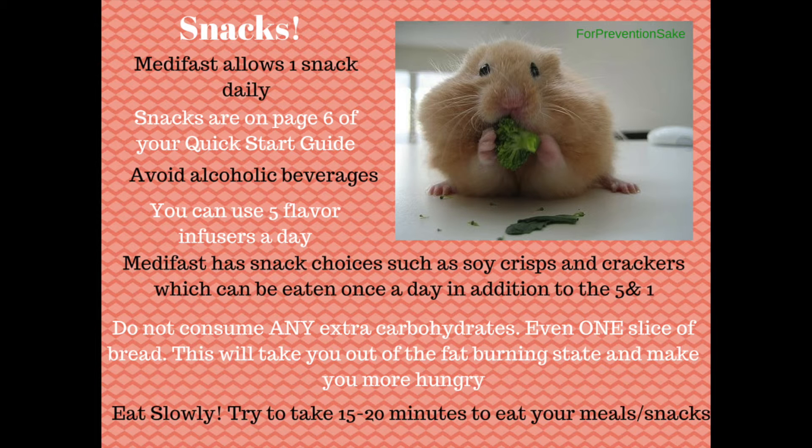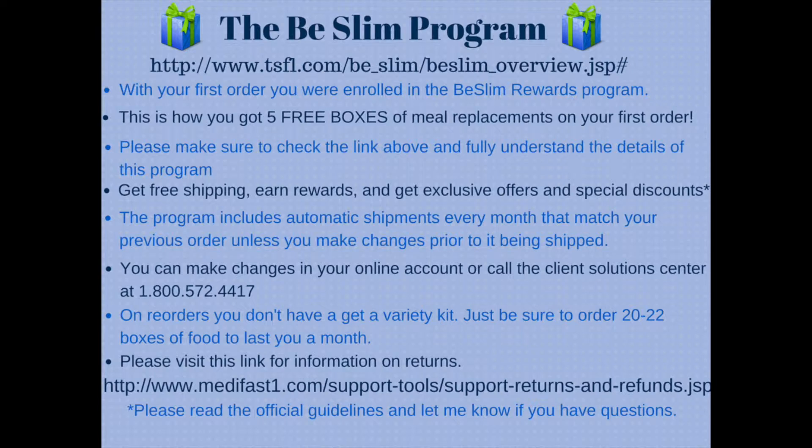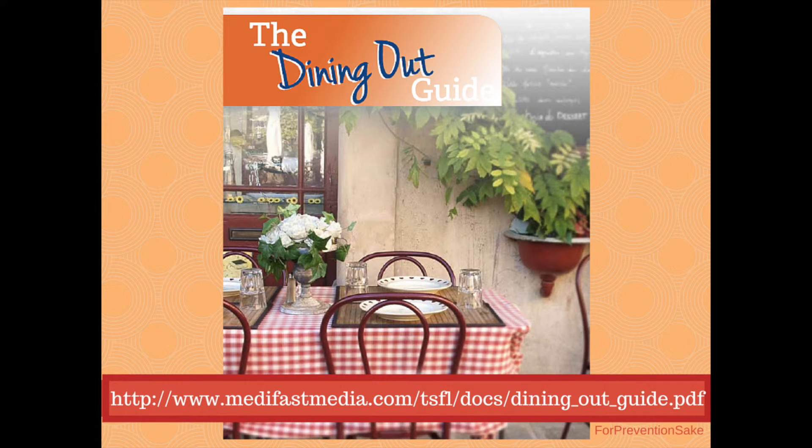Make sure you eat slowly and enjoy your food. Here's information on the BSLIM program that you should already be aware of, but I wanted to have it in here for you as a resource. And here's a dining out guide — the link to that is completely free. Wanted to make sure you knew about that.